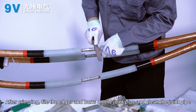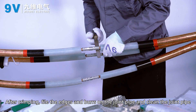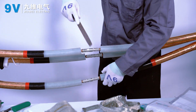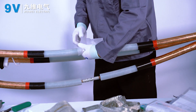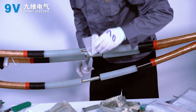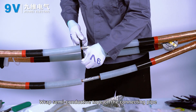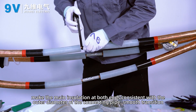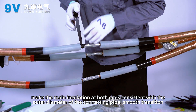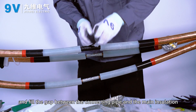After crimping, file the edges and burrs on the joint pipe and clean the joint pipe. Wrap semi-conductive tape on the connecting pipe to make the main insulation at both ends consistent with the outer diameter of the connecting pipe, ensuring a smooth transition, and fill the gap between the connecting pipe and the main insulation.